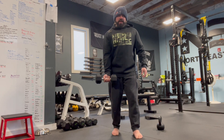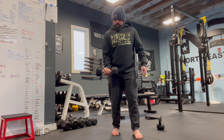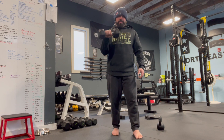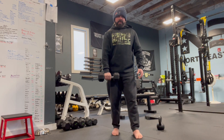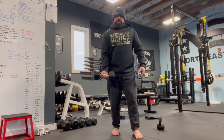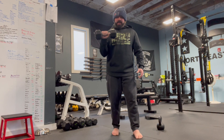Soft knees. I'm going to inhale, and then as I exhale I'm going to curl, turn the dumbbell over into a pronated position, and control it on the way down. Flip it back over. Inhale. Exhale. Curl — pronate as I go up. Inhale on the way down.